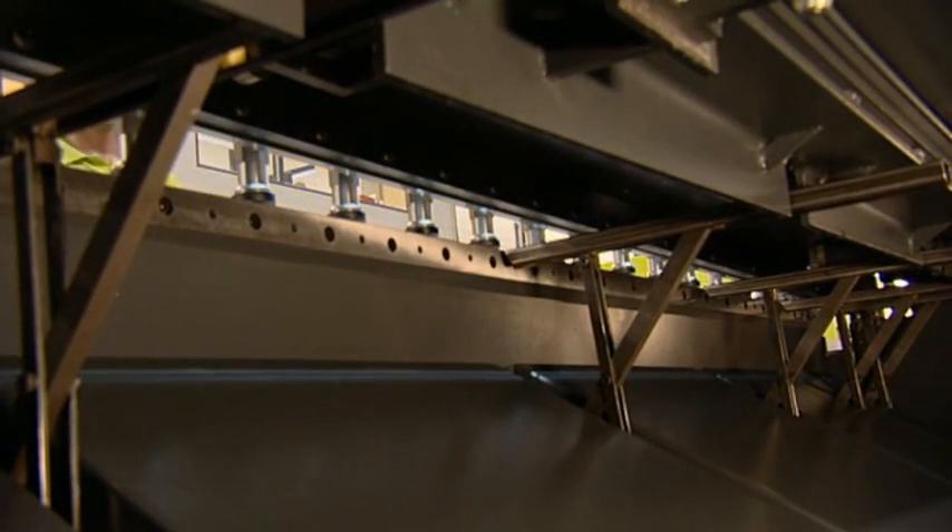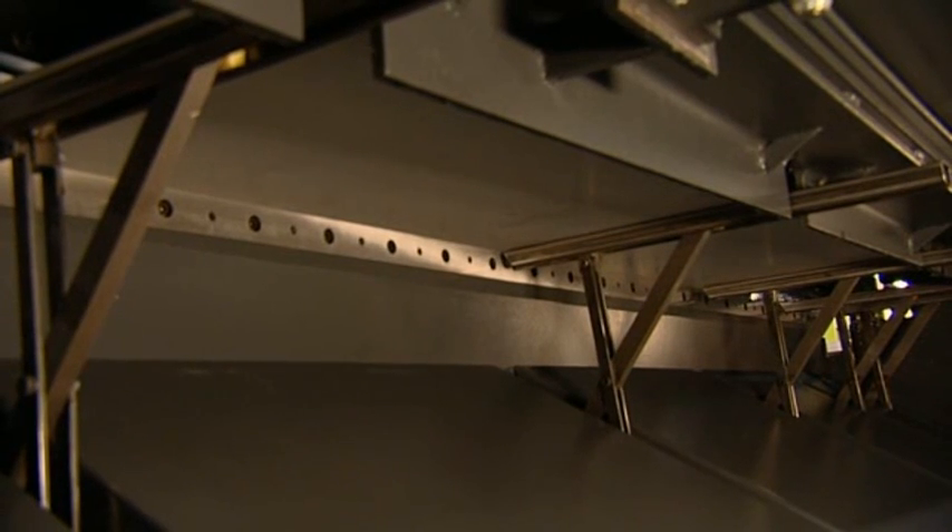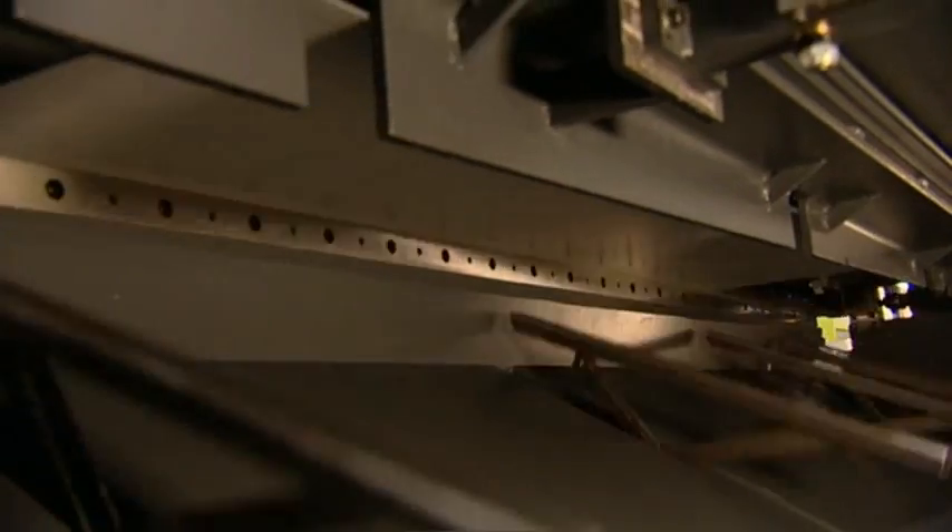As an option, the M-shear can be equipped with a sheet supporting device. This supports the sheet while positioned against the back gauge for optimum precision.